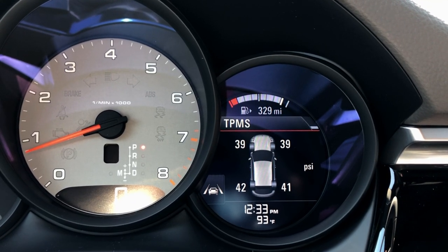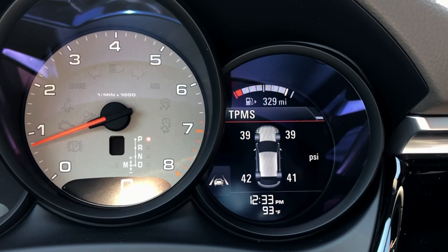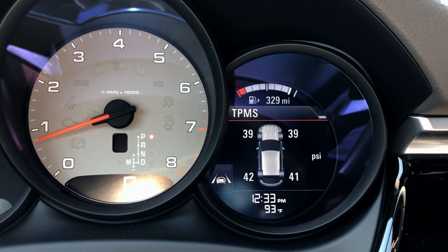Once you've traveled over 15 miles an hour, it will give you an accurate readout of the tire pressure in all four wheels. As you can see here, it's 39 in the front and about 41 to 42 in the rear. That's completely normal for this car because we do have staggered wheels with different sized tires that require different tire pressures.